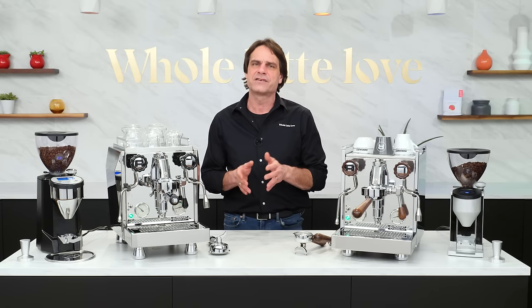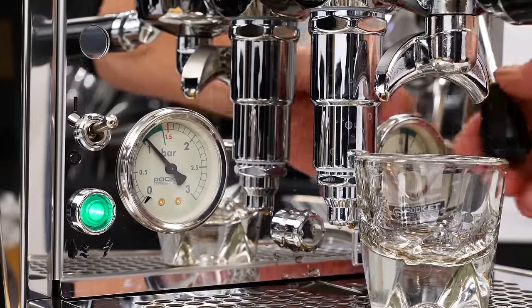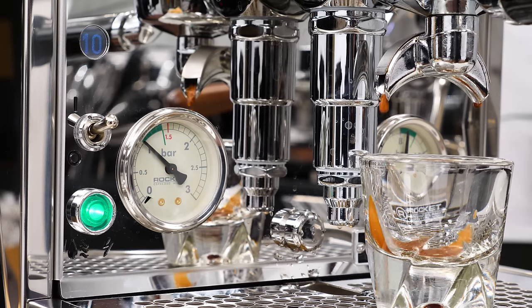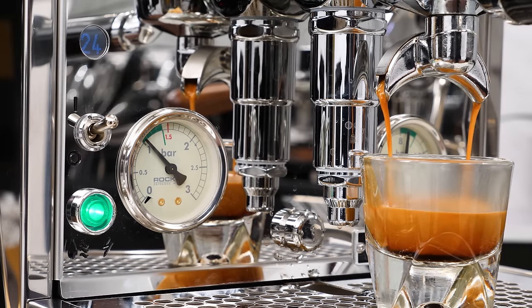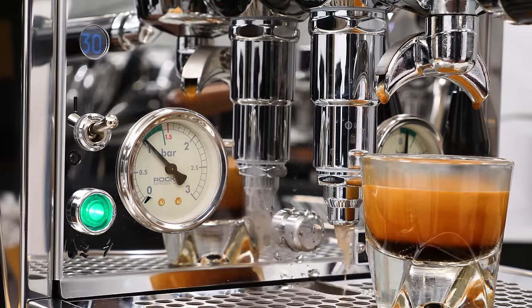The type V heat exchange boiler machines with PID have been around for a few years. The change with the Krono Metro version is the subtle shot timer on the face of the machine. It automatically starts counting up when you lift the lever to brew, then holds the final time for a few seconds after brewing. Timing is the most basic way of appraising a shot but very useful when dialing in grind size and comparing shots. If you've been using a watch, your phone, or just counting in your head, the automatic shot timer makes your life a whole lot easier.